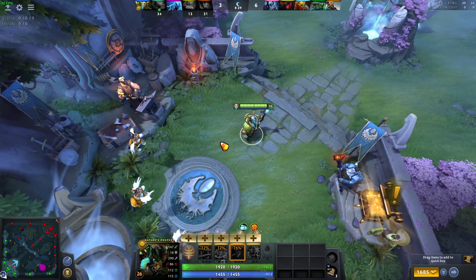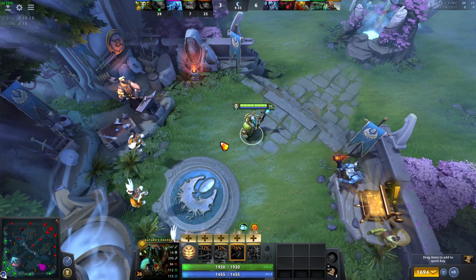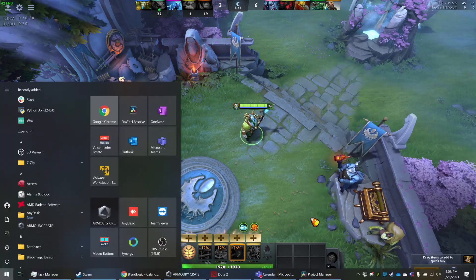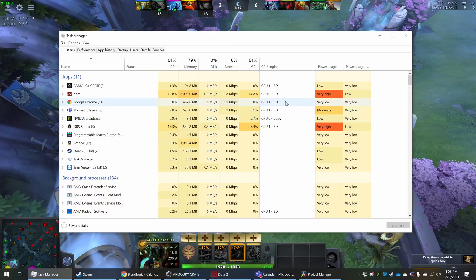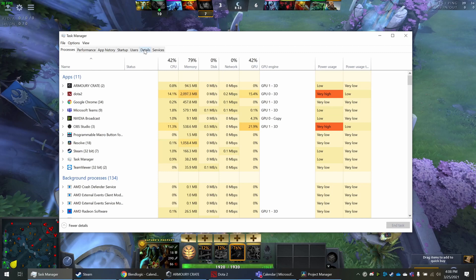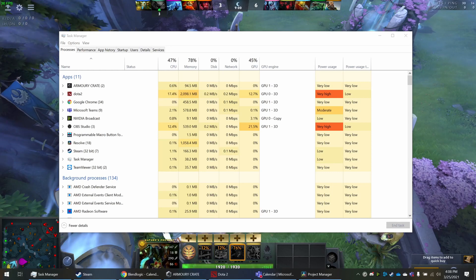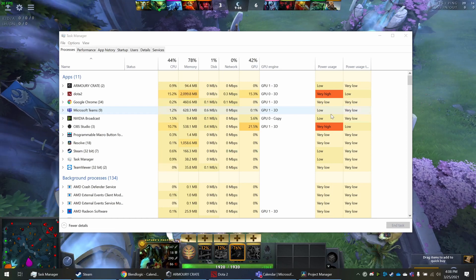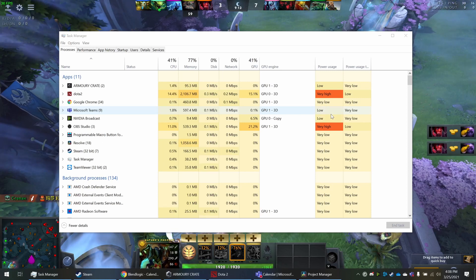This bug specifically affects people using external monitors — whether one, two, or three — and impacts OBS and streaming performance. For people who are just gaming without streaming, you'll definitely get 120 FPS in Dota 2. You can see in the GPU engine view that there's clearly a bug when duplicating the OBS display and using low-power mode for screen recording while your games run on a different GPU. I'll rerun some benchmarks with a single monitor setup.